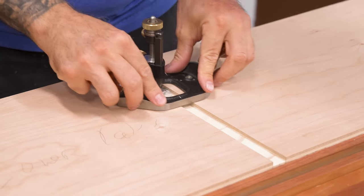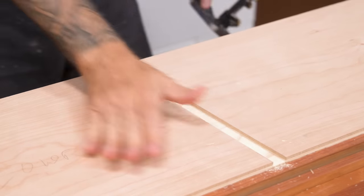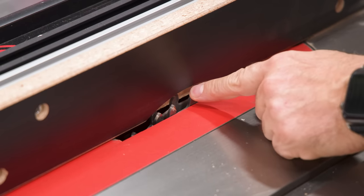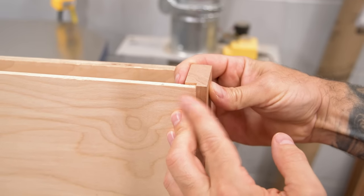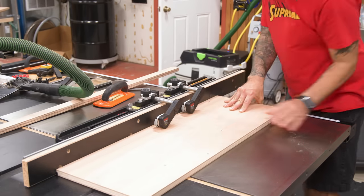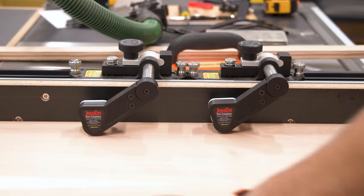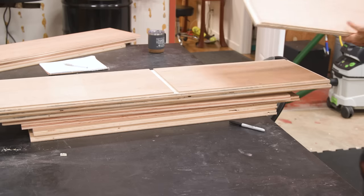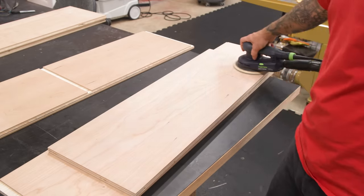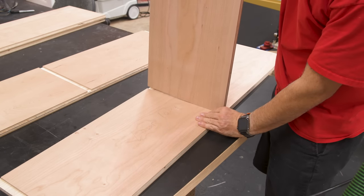Since the saw sometimes leaves a less-than-perfect dado bottom, I'll clean it up with my router plane. Next, we need to cut a small rabbet on the back of each piece for a quarter-inch back panel. These Jessem hold-down accessories are just fantastic for applying downward pressure right near the blade. When I size my dadoes, I make them just a little bit snug to account for the fact that each adjoining piece still needs to be sanded. After sanding, we should have a nice snug fit.